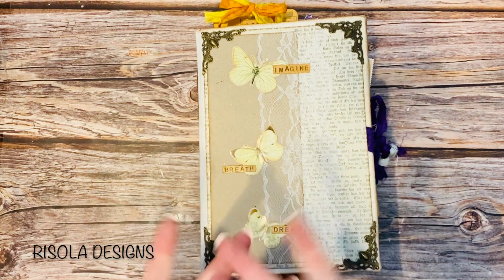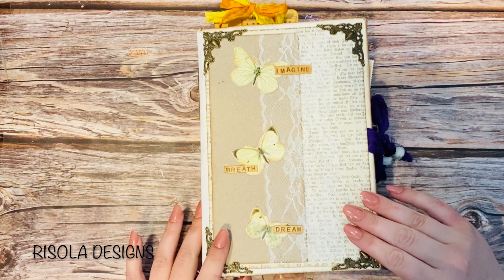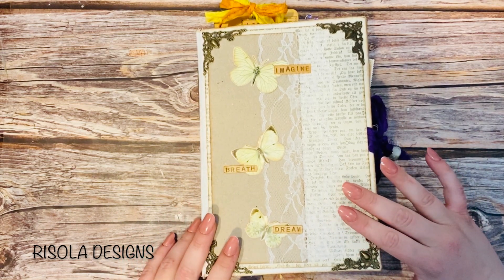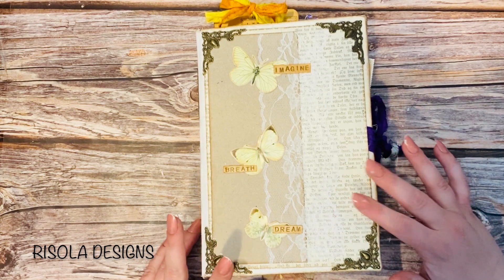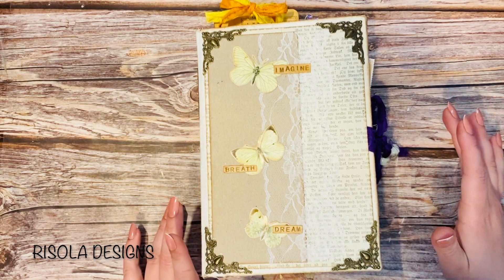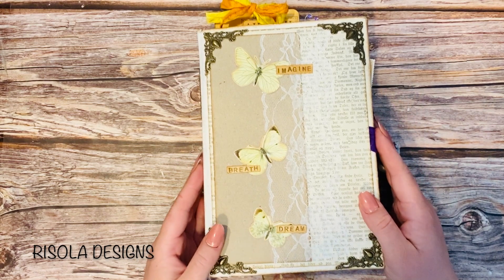Hi guys! This is Rekke from Rise of Letter Signs. I'm here with a flip through of this butterfly journal which I've been working on for what feels like forever, and it's finally done. I just wanted to pop on here to show you what I've created.